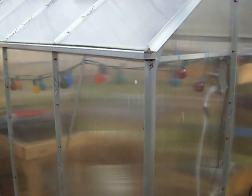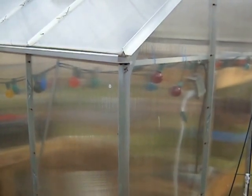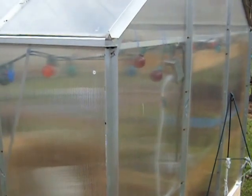Hello everybody. Thought I'd make a video here about my Harbor Freight greenhouse. Six foot by eight foot. A little aggravating to put together, but once you get it put up, it's pretty sturdy.